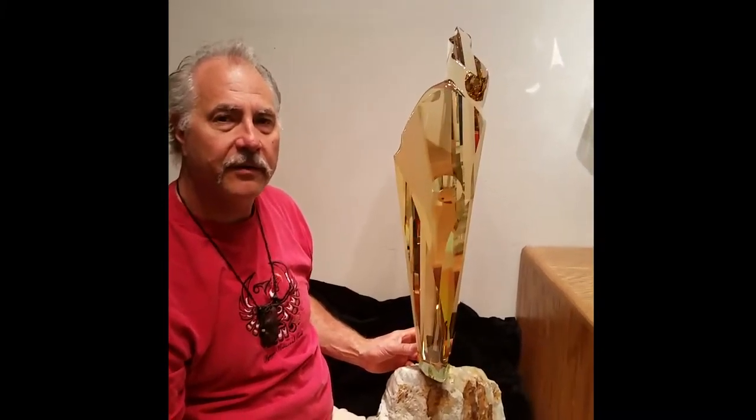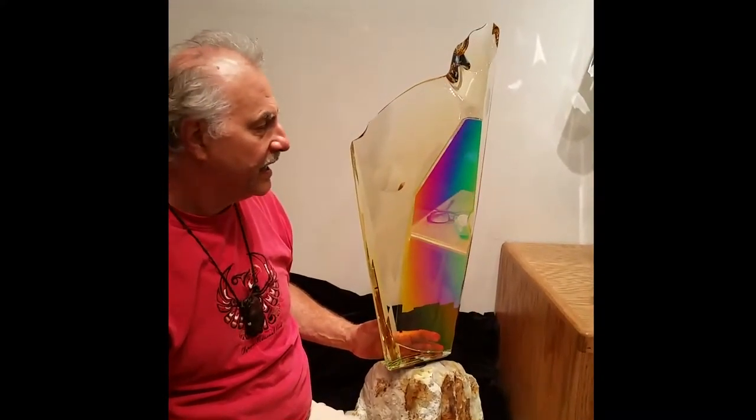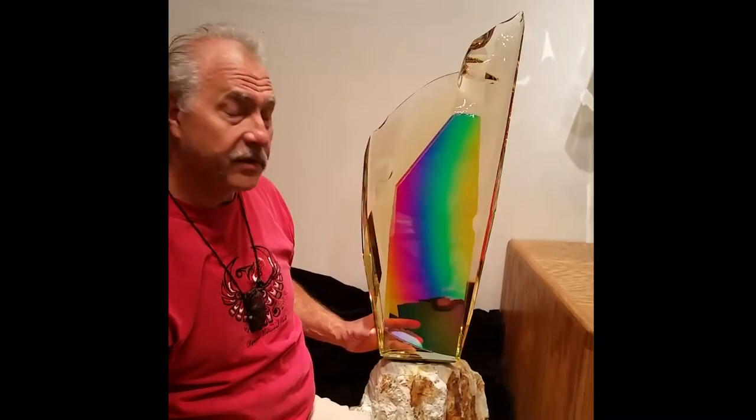Hi, I'm Michael Bachrosch from Bachrosch Studio. Just finished this year and a half project on this glass sculpture. It's optical glass, about 40 inches tall and 250 pounds with a stone base.